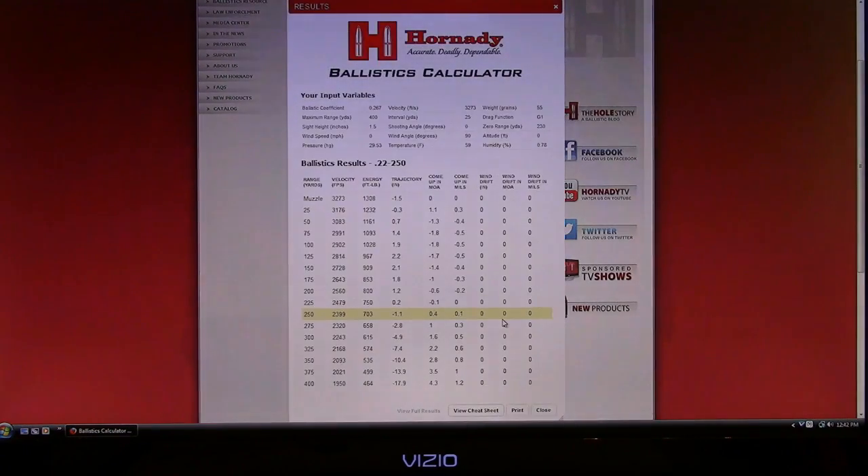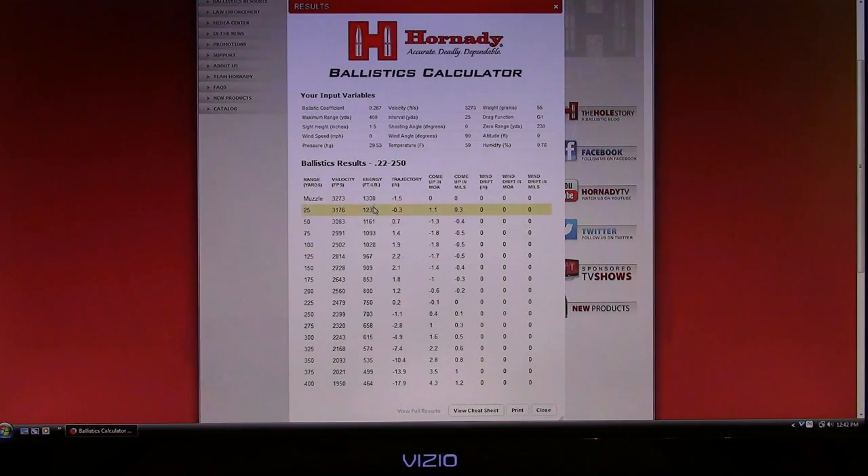All the numbers jump right up. Going down through the chart in 25-yard increments, with a velocity of 3,273 fps and initial muzzle energy of 1,308 foot-pounds: trajectory at the muzzle shows minus 1.5 inches — the bullet is exactly 1.5 inches below your crosshairs as it exits the barrel. As you move farther down the chart, at 25 yards the bullet begins approaching the first crossing point, changing from a negative to a positive number somewhere between 25 and 50 yards.